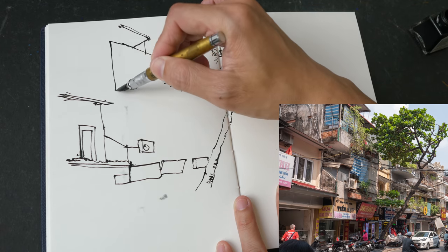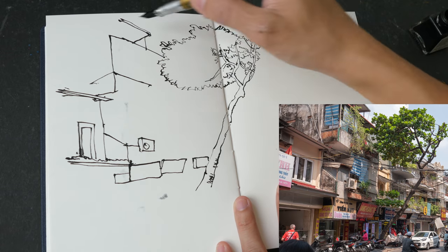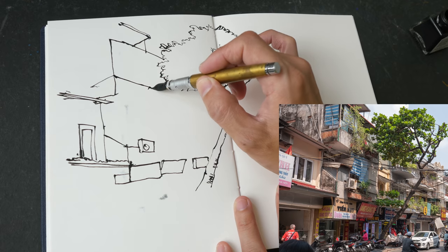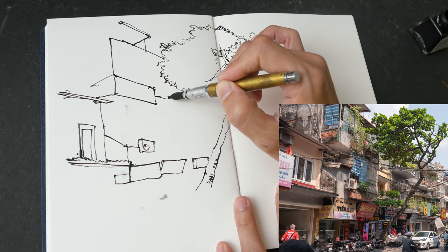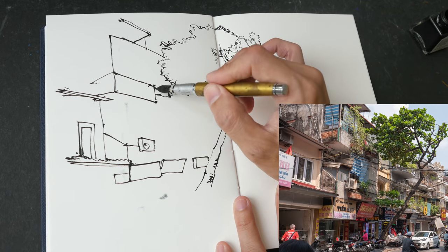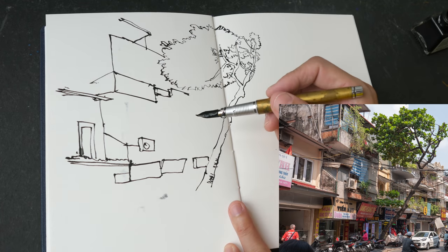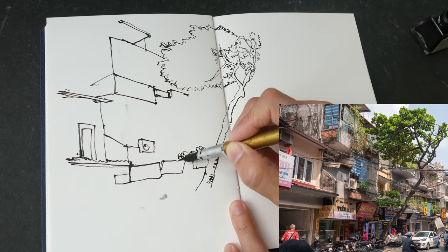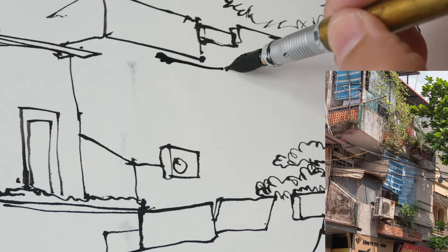Drawing a street scene like this is quite complicated because there are a lot of details. For the buildings in Hanoi, there are a lot of protruding parts — sometimes balconies protrude out or in, there are air conditioning units hanging by the side of the wall, a lot of wires and cables hanging everywhere, and signboards coming out or hanging below the balconies.